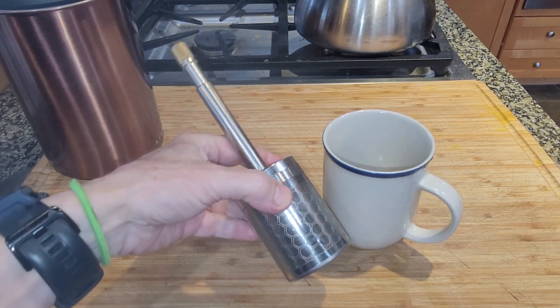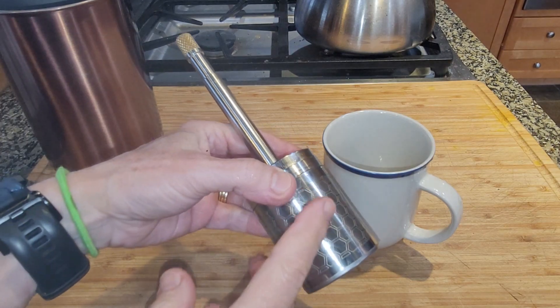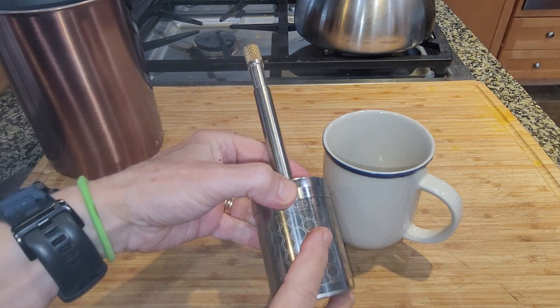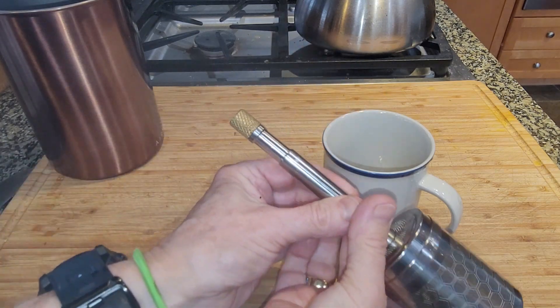Hey there, this is my review of the portable French Press tea maker. So if you've got loose tea leaves you can put them in here, and a fine grind coffee usually works really well in here. The way that this works is you would just undo this top part here.